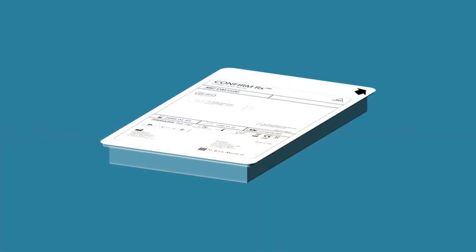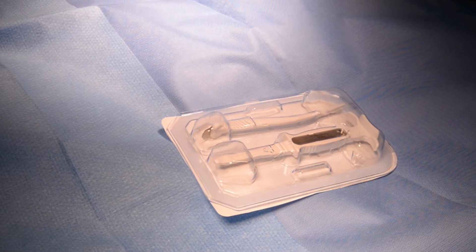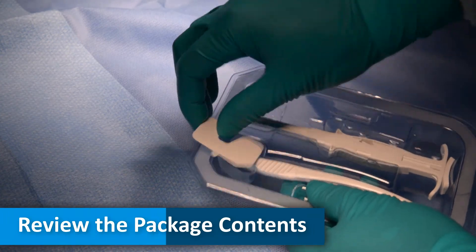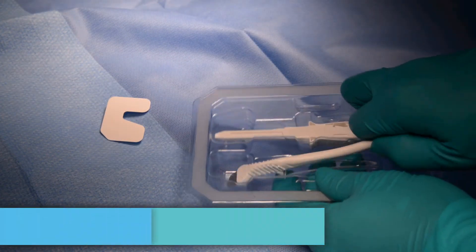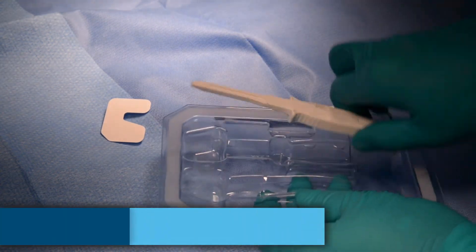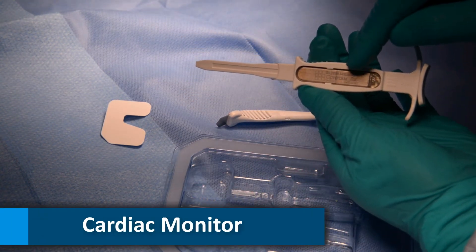To open the package, peel back the outer tray cover starting with the corner labeled with an arrow. Observing sterile technique, lift up the end of the inner tray that rests inside the recess in the outer tray, or flip over the outer tray so that the inner tray falls onto the table. The device is supplied in a sterile tray for introduction into the operating field. The tray contains one incision tool, one insertion tool, and one cardiac monitor.